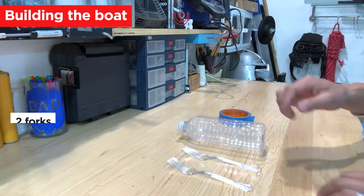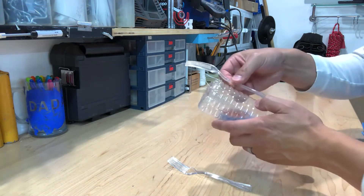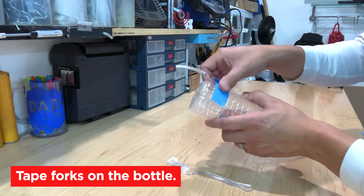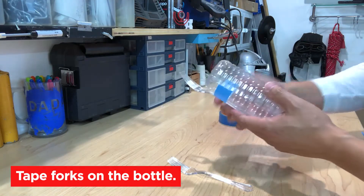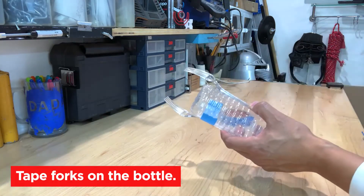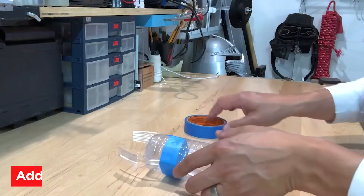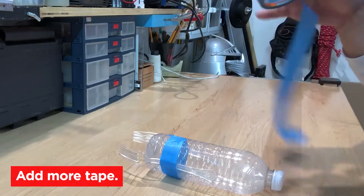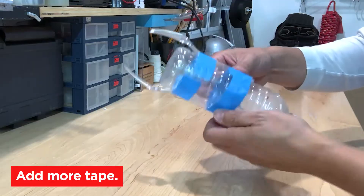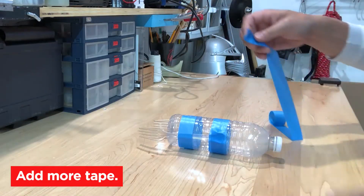To create your boat you're going to need two forks, a water bottle, and your tape. Take your water bottle and one of the forks and place it on top so that the prongs are going down. Take a piece of tape and tape it to the water bottle. Rotate your bottle and put the other fork on top in the same direction so that they are even with each other. Take another piece of tape and put it on the bottle. Now take a long strip of tape and wrap it around the top of the fork all the way around the bottle. Take a second piece of tape and do the same thing on the other side.